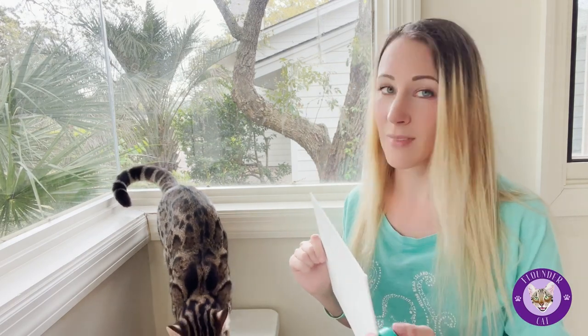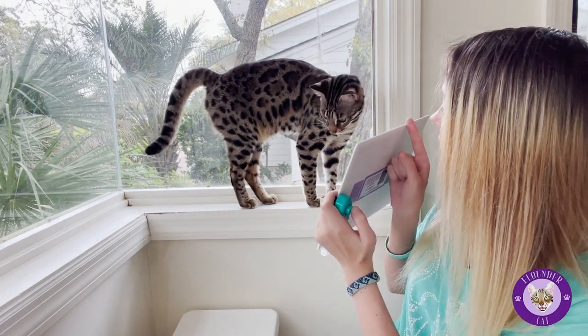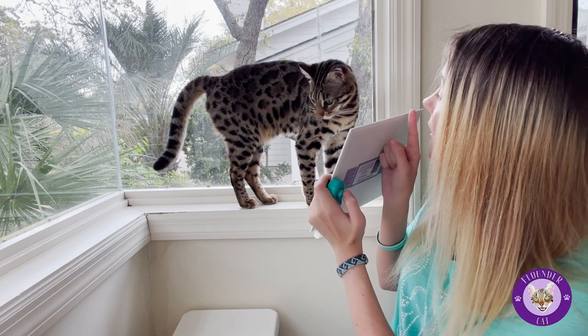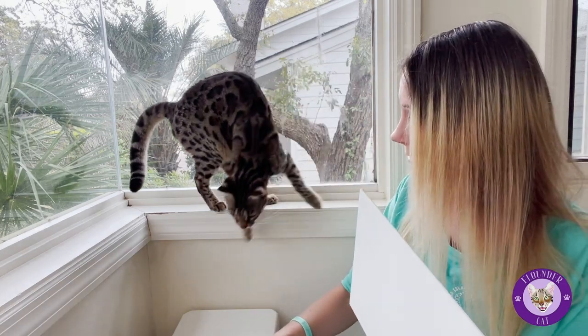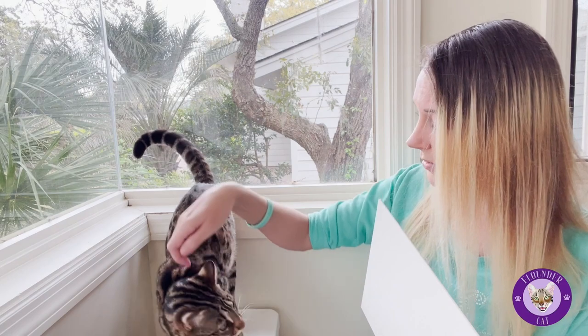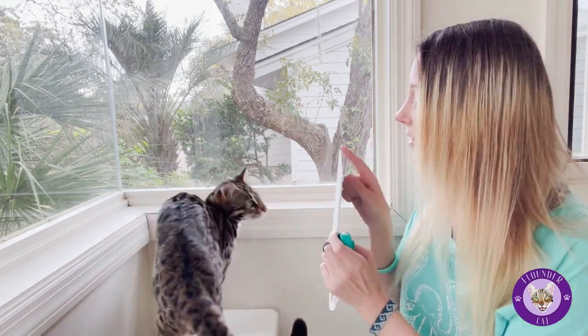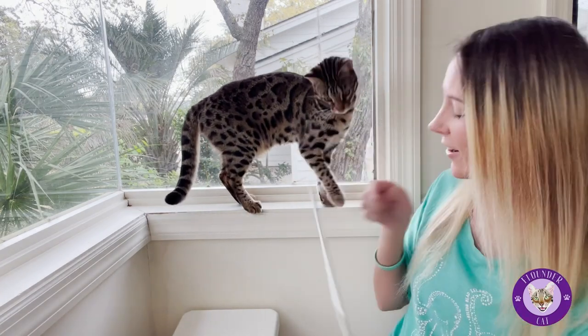You also want to make sure that when they're done with a color you rinse their paw really well, or they're going to lick it off. Even with non-toxic paint, it's probably better to not let them lick it off their paw. High five — can you high five your painting? Good girl.